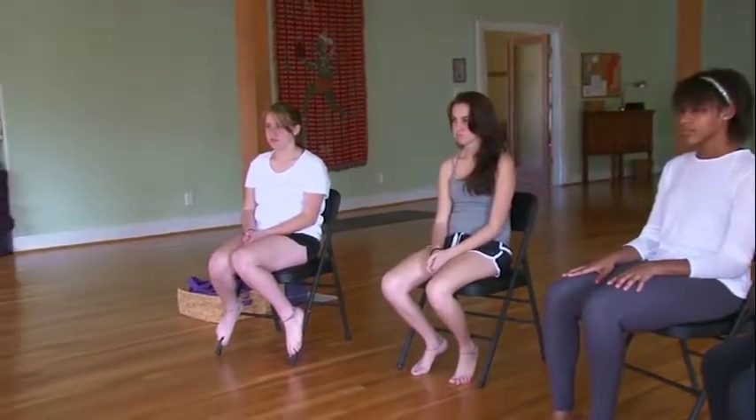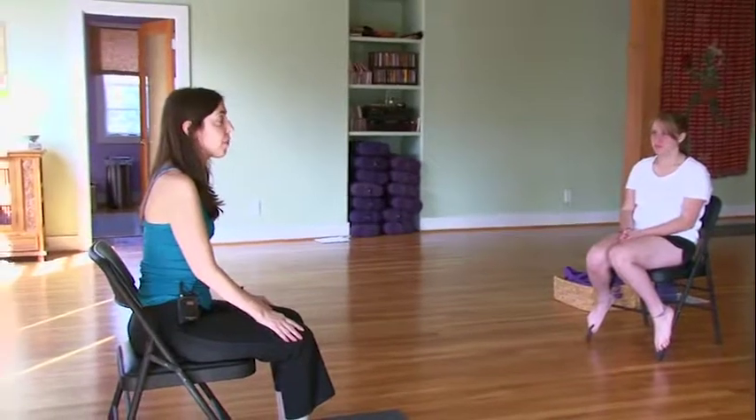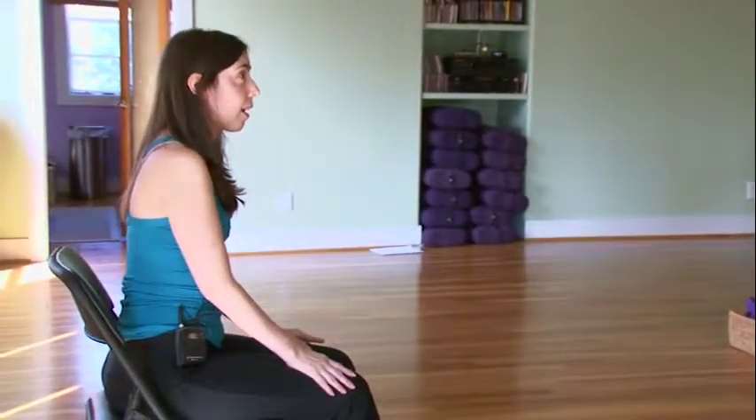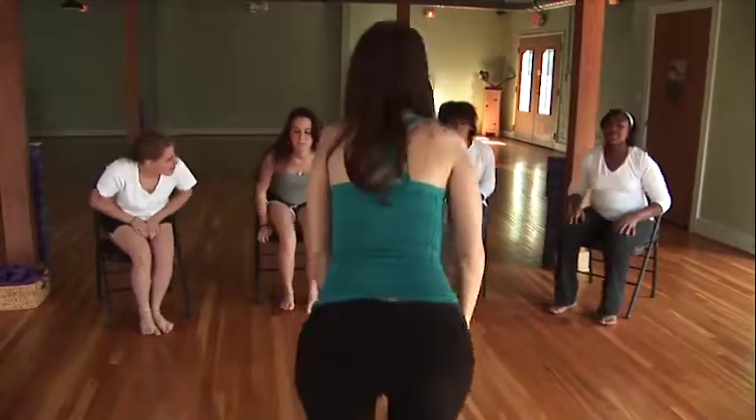Now we're going to do a movement that helps strengthen and improve range of motion of the hip joints. There are a few different ways to do this movement — we can do it standing behind a chair, lying on our side, or on our hands and knees. Let's start with the one behind the chair.